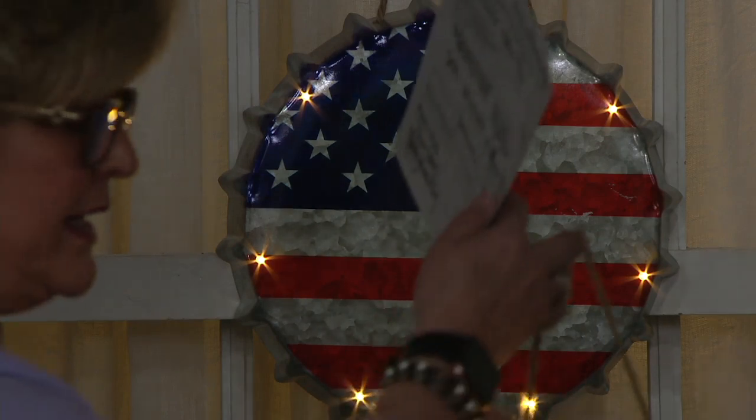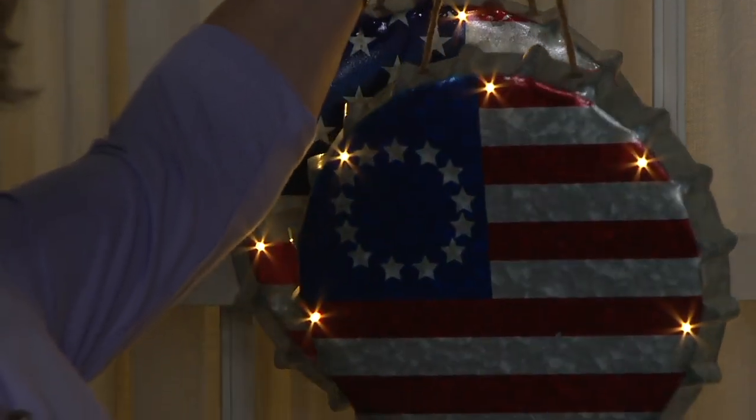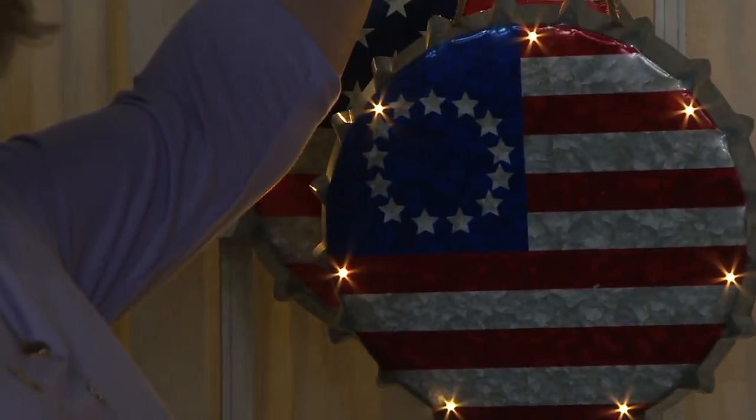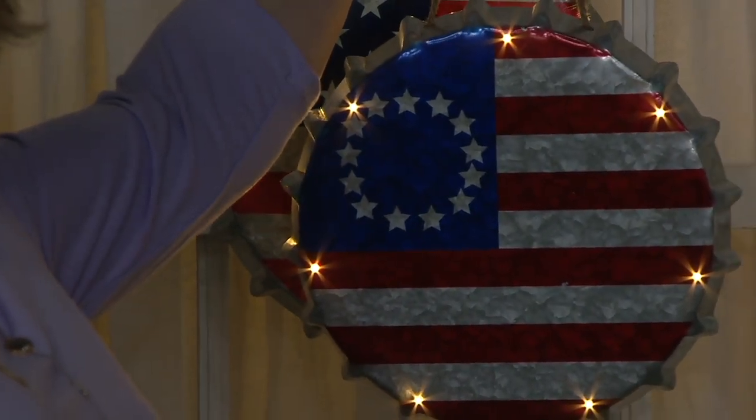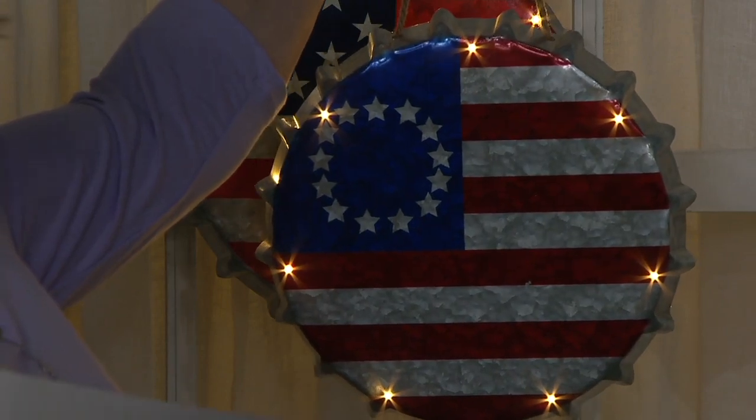Here is the Betsy Ross flag — I kind of like the Betsy Ross flag too, which gives you that circle of stars. If you wanted to get a little grouping going, or pick one of the flag versions with the star version, they look great in little sets.